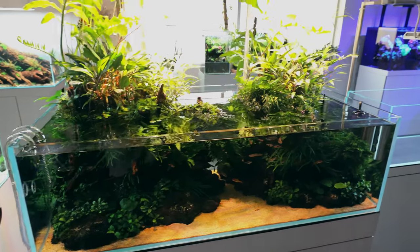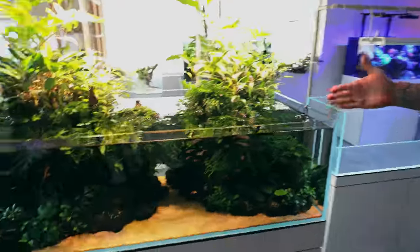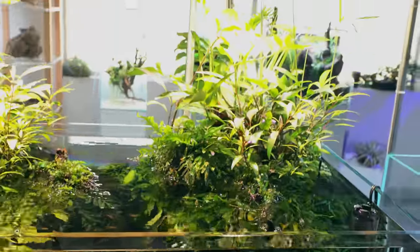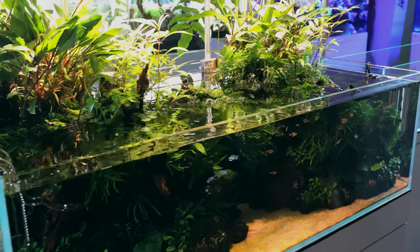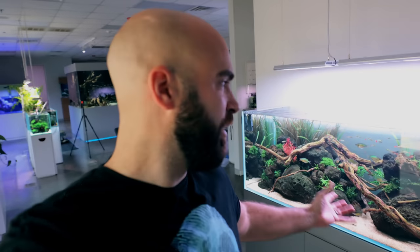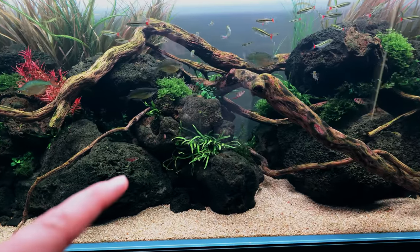Right next to it is this awesome tank - you could class it as a paludarium. It's a 120-centimeter shallow tank, leaning into the shallow aspect with all this emergent growth. I actually call this marginal growth because it was planted and grew from about one inch of water in the back corner. Really cool.